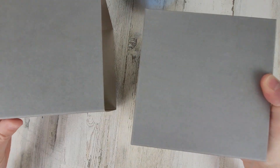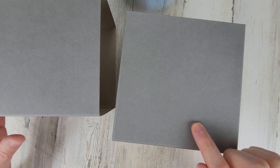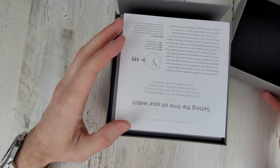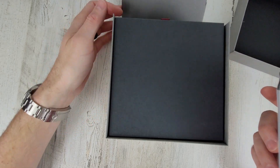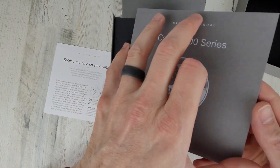So this is an Oris Pointer Date. I believe this one has the blue dial with — I think it's called the 403 or 503 — 503 movement. I forgot exactly, but we'll check it out here together. So it must be the 403 movement.